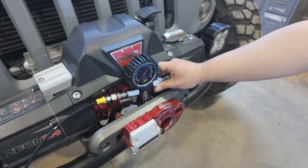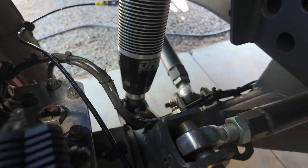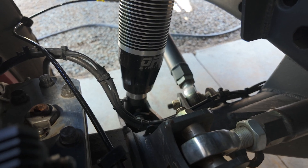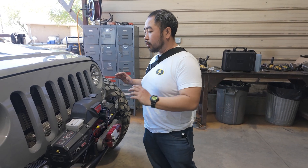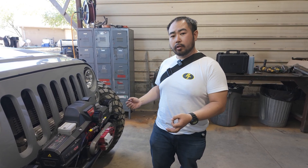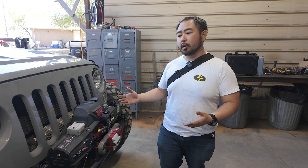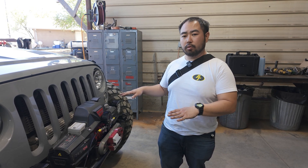We're at zero PSI; the jeep is just about fully bottomed out. On the O-Rise you can see maybe three-quarters of an inch of shaft showing, which is the internal bump stop. From here, once your upper chambers are fully aired out at zero PSI, if you need to make adjustments to your lower chamber you can, using the same method — disconnect the chucks, connect them to the lower chambers and make your adjustments. We're going to skip that step because the process is pretty much the same as the uppers.